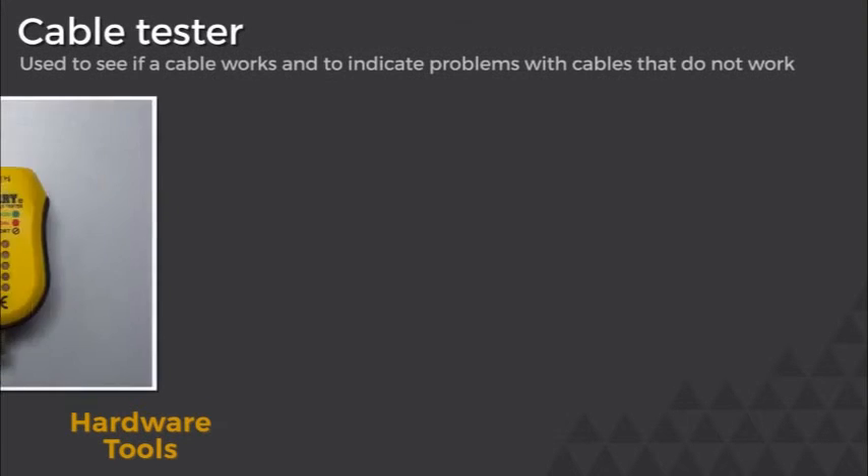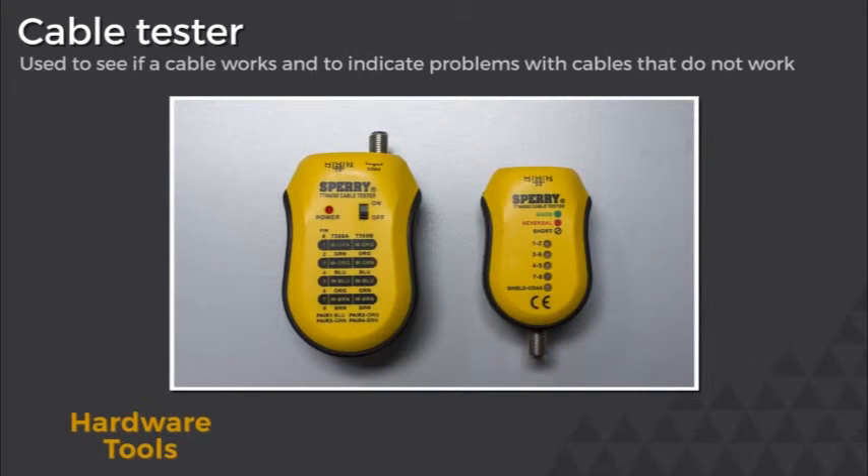Cable testers are used to see if a cable works, and if it doesn't work, indicate what is wrong with the cable. Usually, you'll see lights come on if you have a short in the cable or some other problem with the cable.